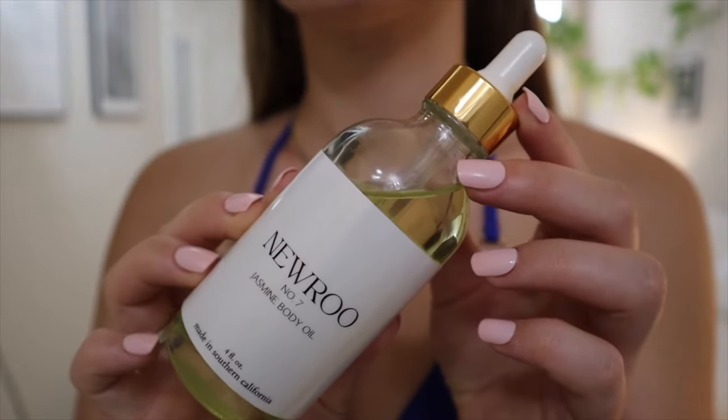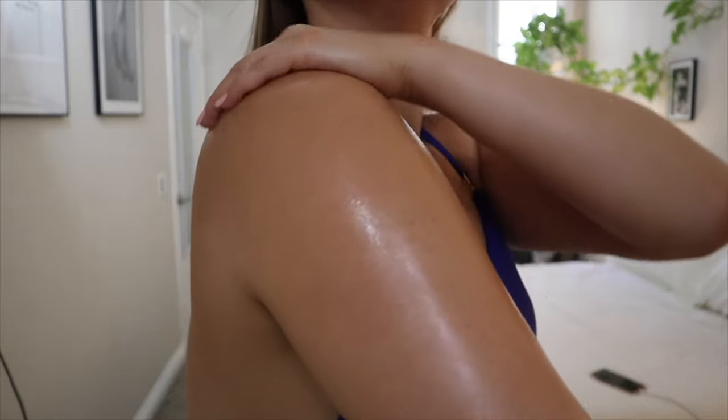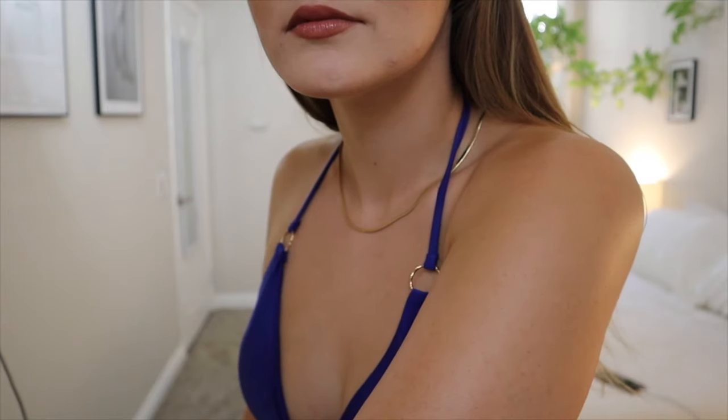I use my Nuru body oil — this is the jasmine scent. It has jasmine essential oil, grapeseed oil, sweet almond oil, and vitamin E. Grapeseed oil is great at reducing redness in your skin, and sweet almond oil is really good for hydrating sensitive skin — it's one of the best sensitive skin-friendly oils. I apply it in the shower and we shave with that oil acting as shaving cream. Shaving is also a form of exfoliation, so technically you're exfoliating twice.